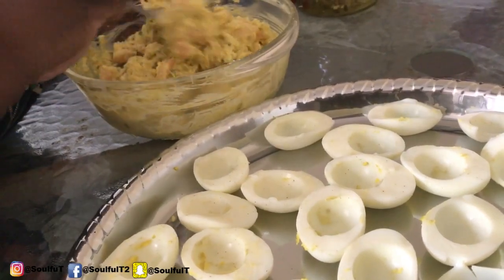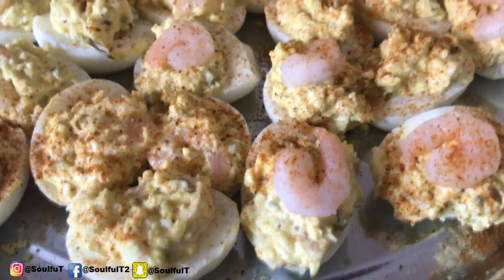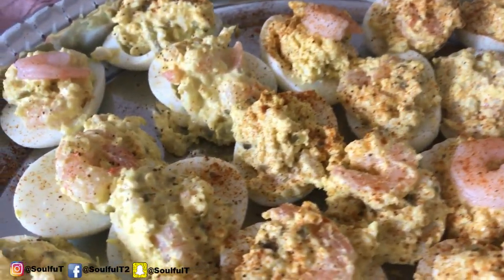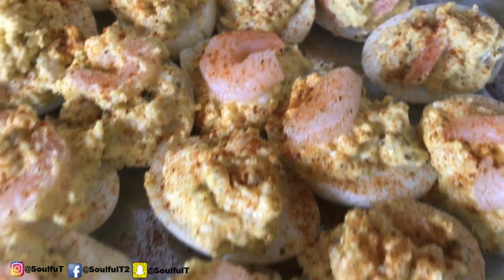Here's the end result — no paprika, topped with Old Bay seasoning. I had a little bit of extra shrimp so I kind of stuck them on top. Guys, this is my seafood deviled eggs — I hope you guys enjoy them and like them!